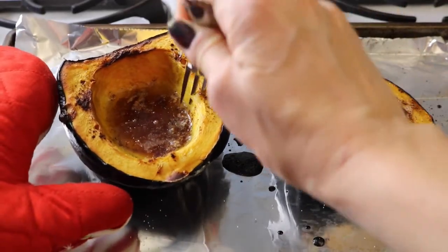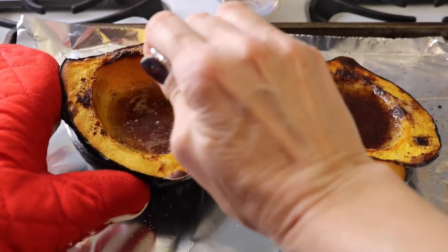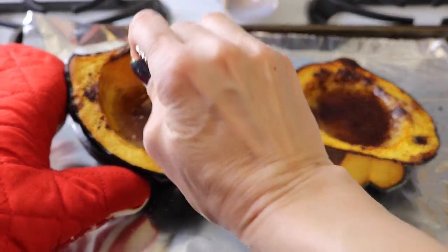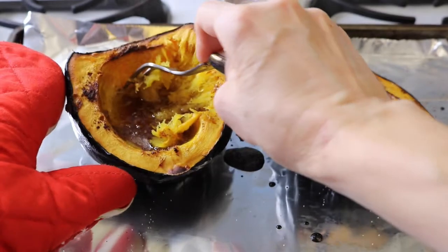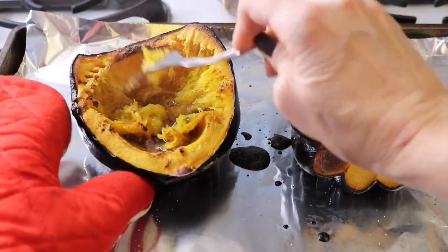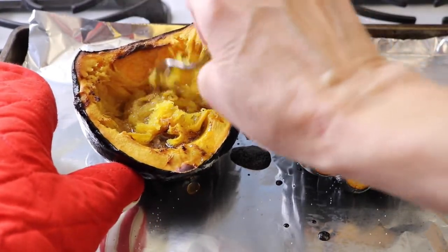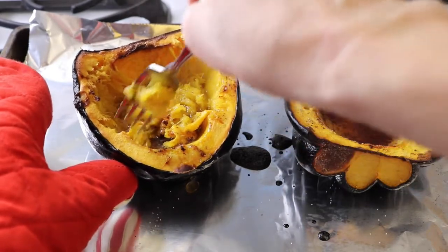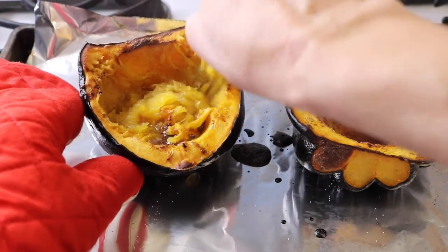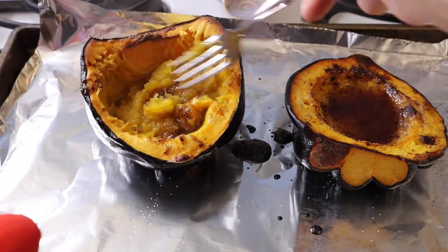All right, let's see. Yep, that's softer. You should be able to easily pull away the flesh from the skin, so we'll do that. So we'll get that all scraped down and mixed in with the wonderful cinnamon and brown sugar.